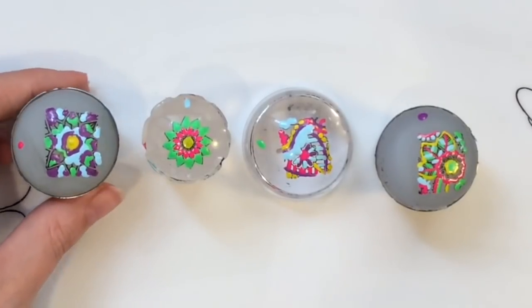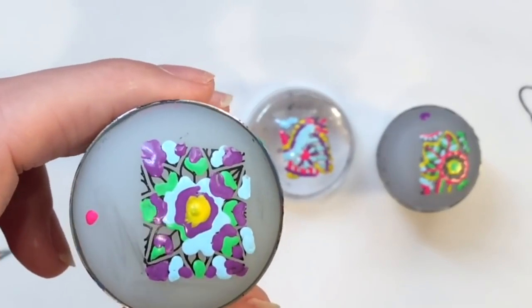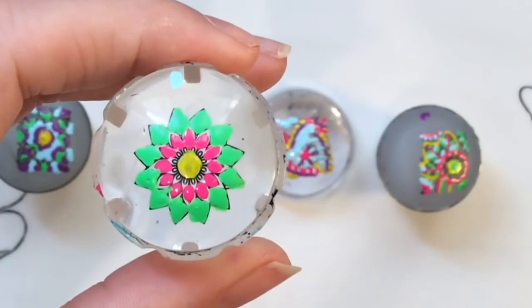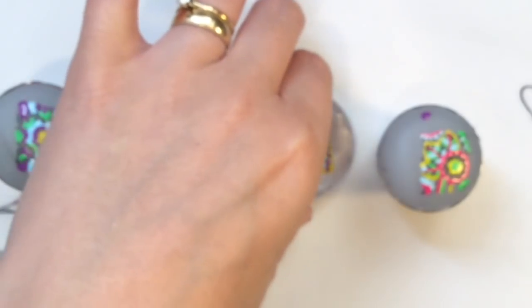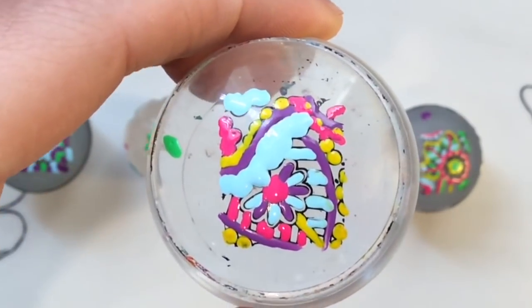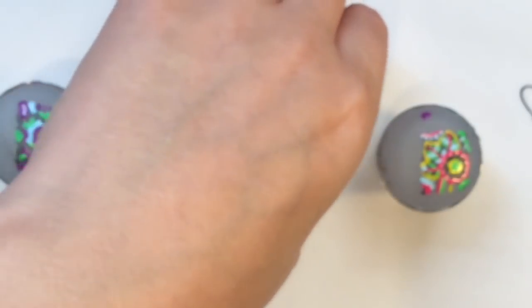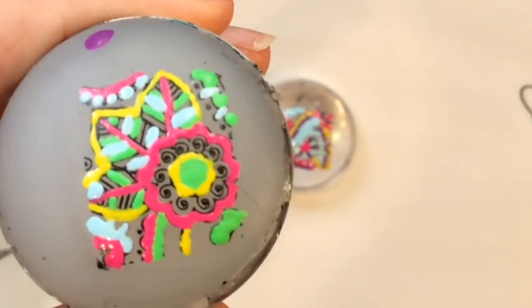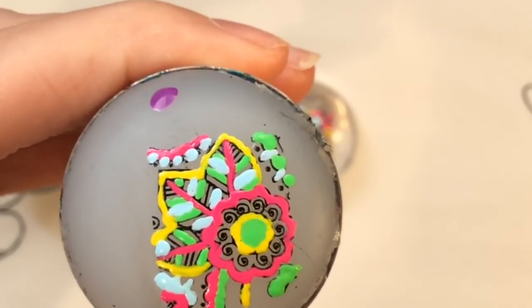Here they are all done — just ignore the little dots, those are just to remind me what color I want to put over the top. You want to make sure this is completely dry before you go ahead — you don't want it smudging after all that hard work. What's great about a clear jelly stamper is you can look through and get an idea of how it's going to look beforehand.